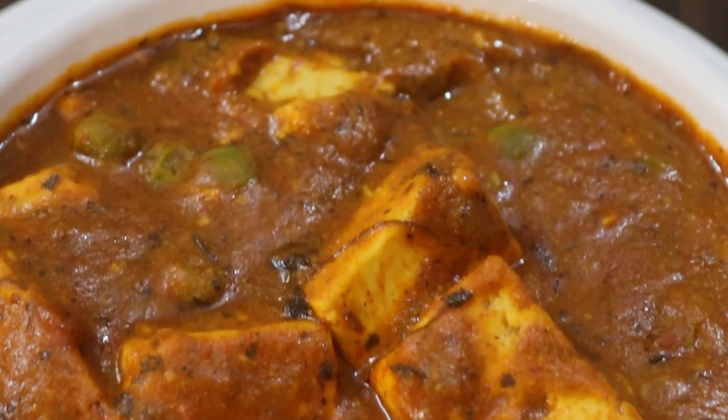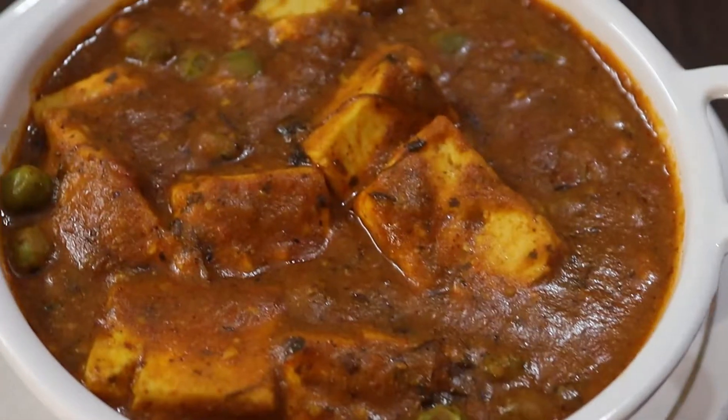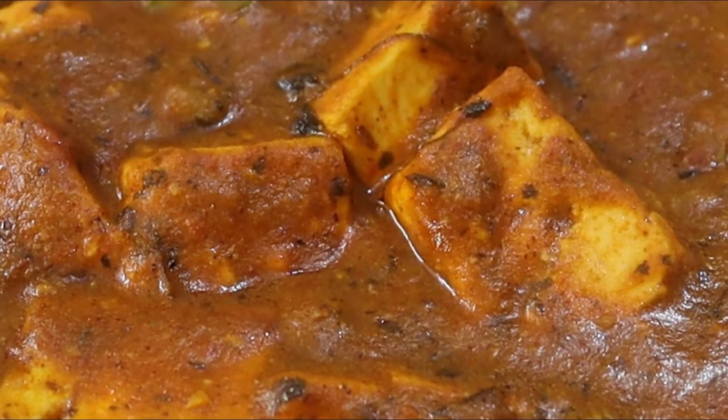Hello Beautiful People, welcome back to my channel. Today I am going to make a super easy and tasty meal which will remind you of something like a wedding meal. There is no cheese or bread, so you can make this during Navratri and even when you are craving something rich. Let's start cooking.